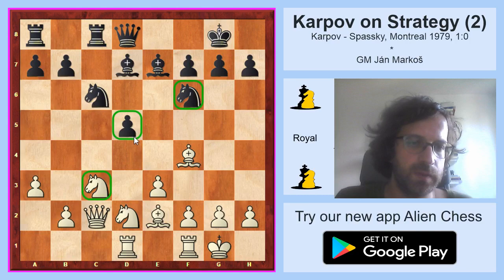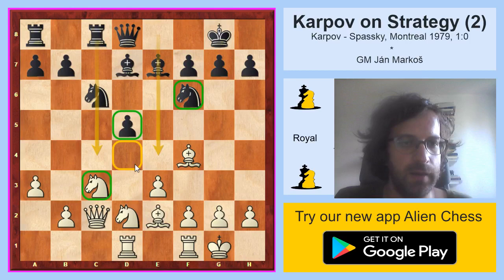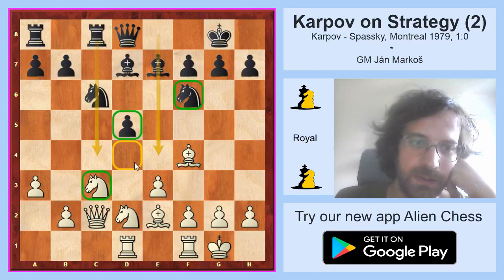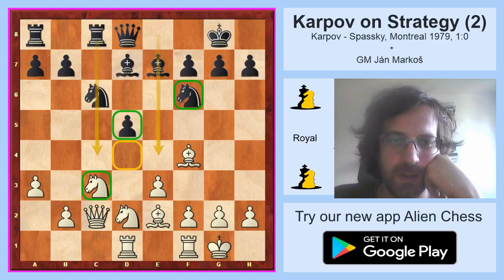Not only the isolated pawn on d5 is weak, but also the square in front of it, because there are no black pawns on the c-file and e-file. White can jump with some piece to d4 and black cannot drive it away with his pawn. Black has to think about which pieces to exchange. The e7 bishop is much more valuable than the d7 bishop, because the d7 bishop cannot fight against any piece on d4 — that d4 square is black and this is a light-square bishop. For black it is better to exchange the d7 bishop, and generally he wants to keep as many minor pieces on board as possible, while white wants to exchange as many minor pieces as possible.